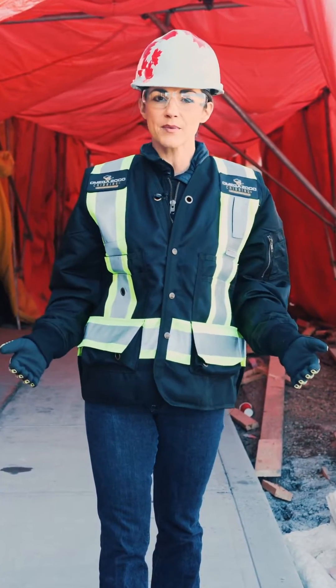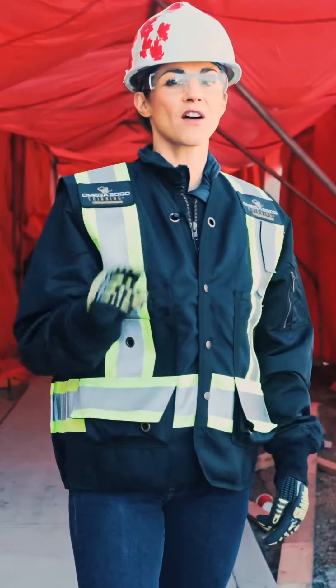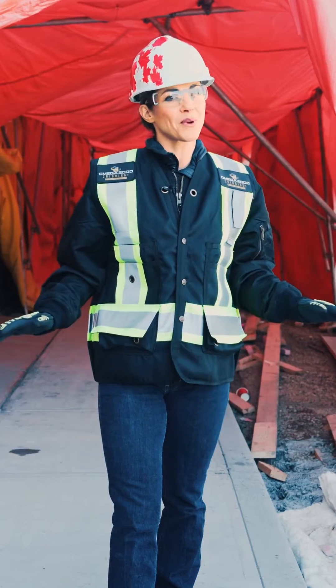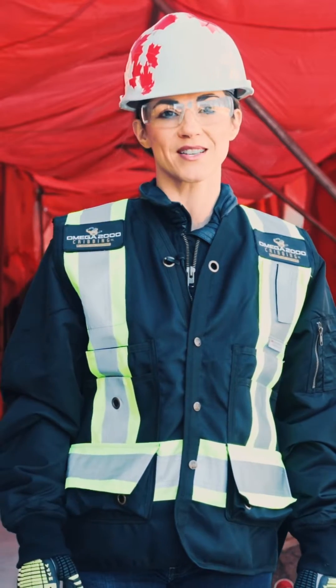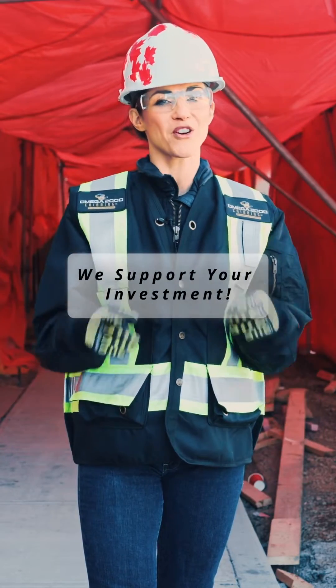By following these vital steps for curing concrete in cold weather, you'll solve the cold weather challenge. Don't let the cold weather hold you back. Remember to follow us for expert tips and reach out for top-notch concrete services. At Omega 2000, we support your investment.